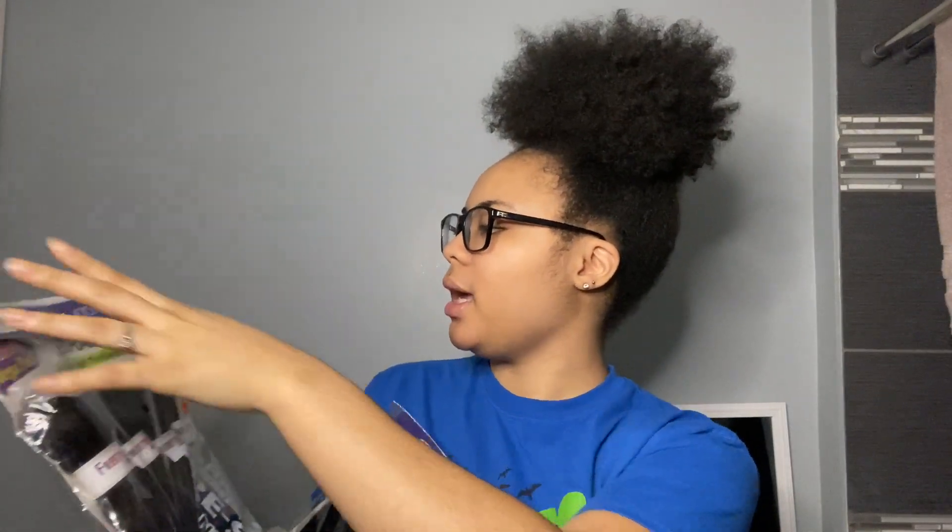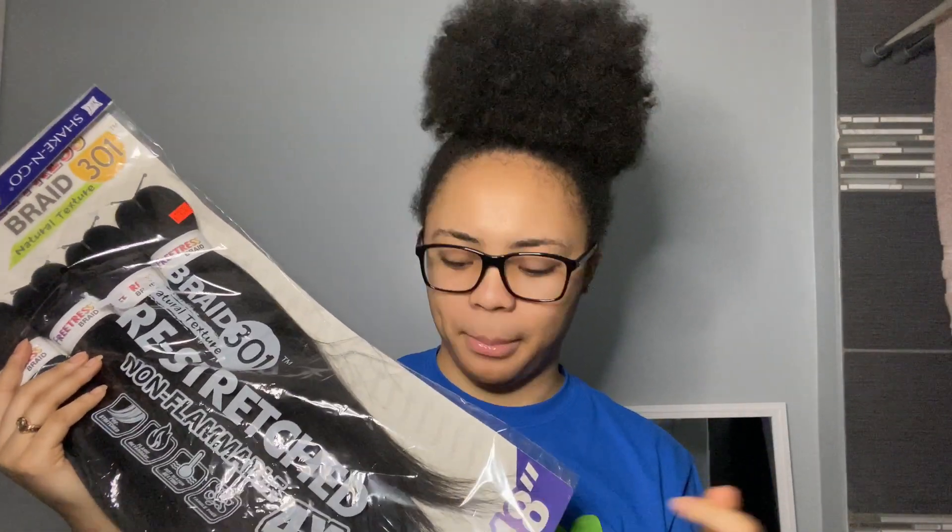This is the pack of hair I'm using — it's Freetress Braid Natural Texture, the four-times mega pack, in color 1B. I don't usually use 1B, my hair is number four, but it's all I got because we're in quarantine and they're not letting us go to the beauty supply spot. For parting, I'm going to use this Dream Kiss Olive Miracle Smooth Edges conditioning gel.